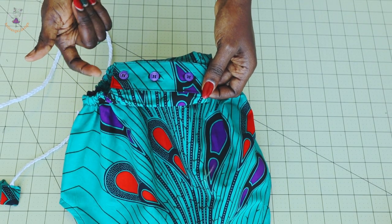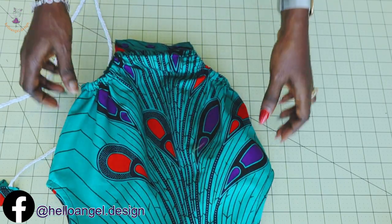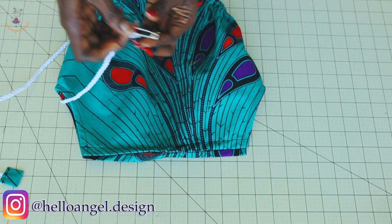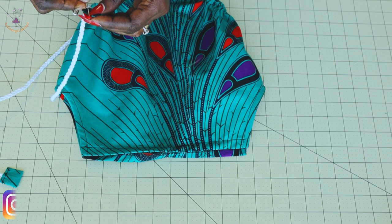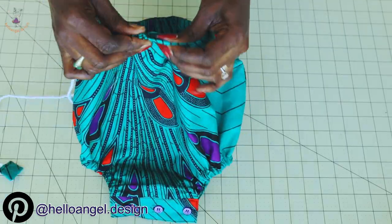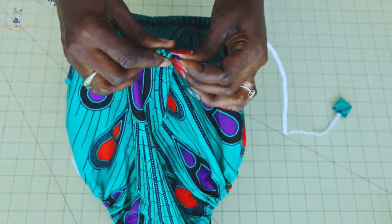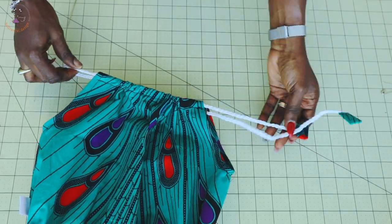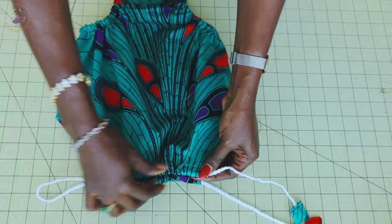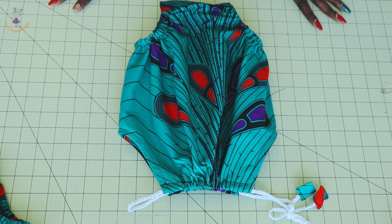I have stitched it together and I go ahead and stitch my buttonhole, and I stitch my button with hand stitches. This is how it is. The next thing you have to do is put your strap around the neckline of the romper. Place a safety pin inside and just work your way through.